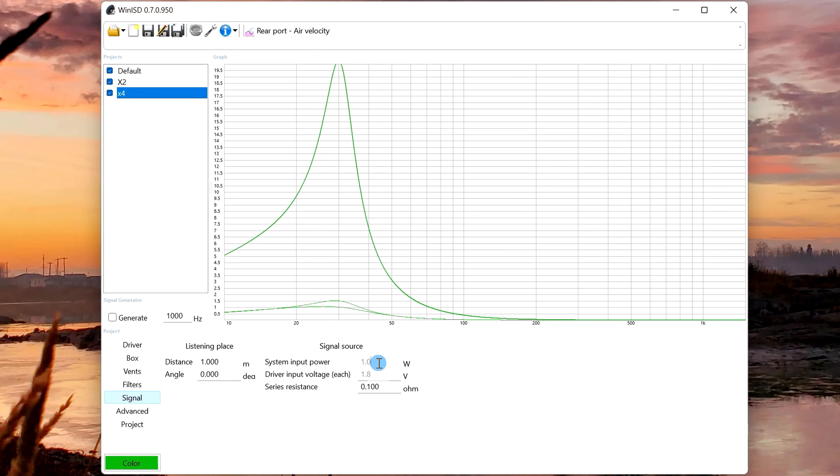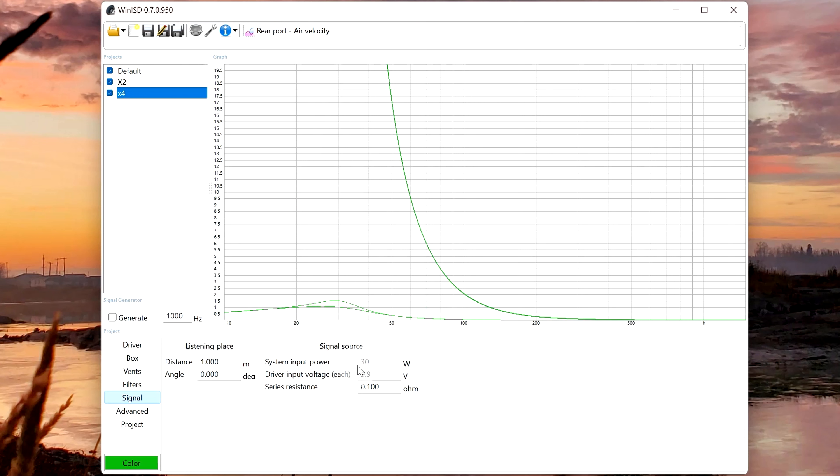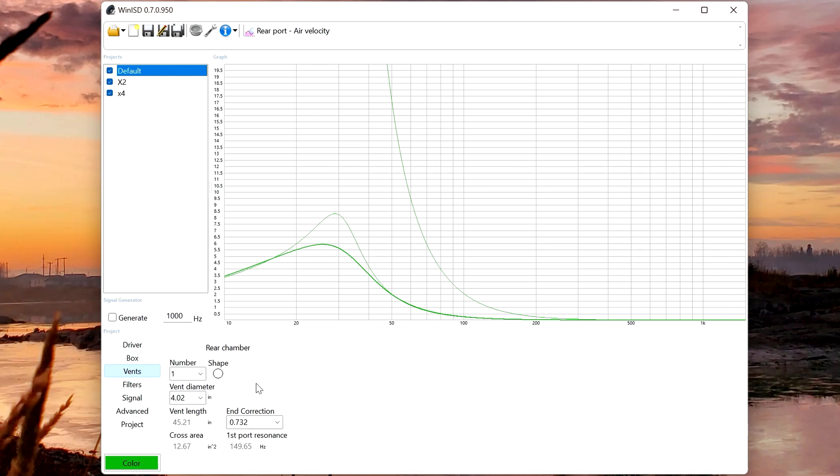Keep in mind WinISD is using a default signal of 1 watt. When are we ever going to be feeding our subwoofer 1 watt? Never. So the other thing to do is put this to about half of whatever your speaker is rated at. These two are on the same crossover, so I've got to take the lower of the two — this is a 60-watt speaker, so we're going to put in 30 watts — and we'll do the same for all of them so we're comparing the same thing across all our curves. Now we've got a decent benchmark and setup, and you can quickly see what a vent difference makes.